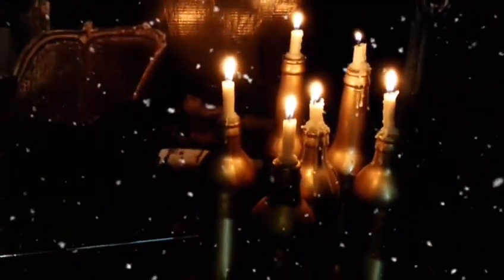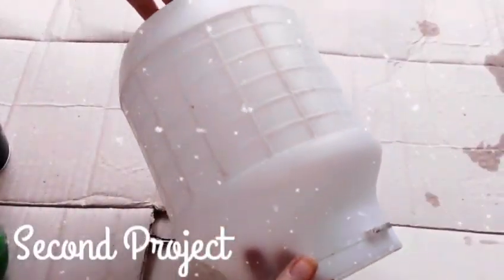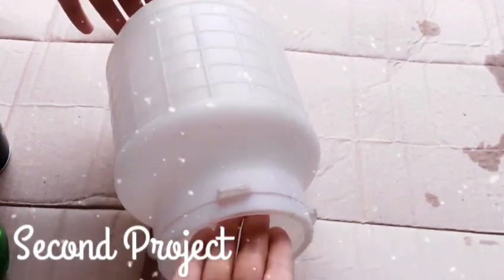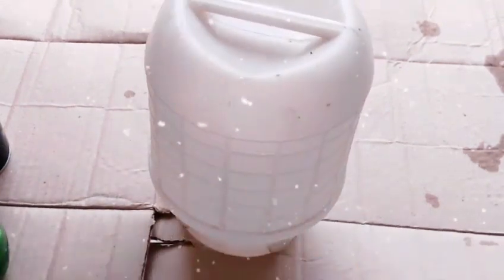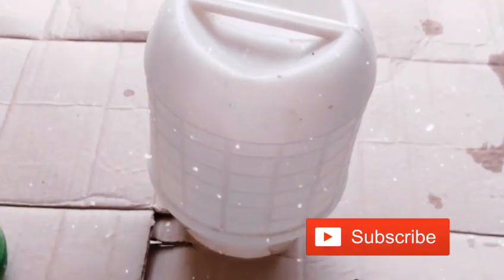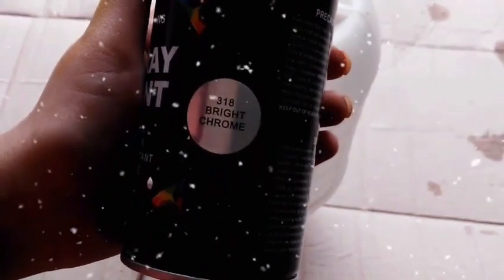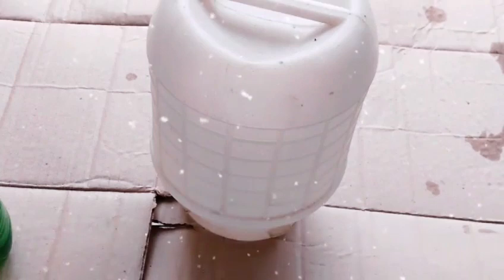This look actually works very well, especially in a bunch. For the second project, I'm going with flowers, and I had this chicken feeder laying around for a while. I thought, why not turn it into something useful? So I'm taking silver mirror spray and spraying the top and bottom of this feeder, which is basically used for water.